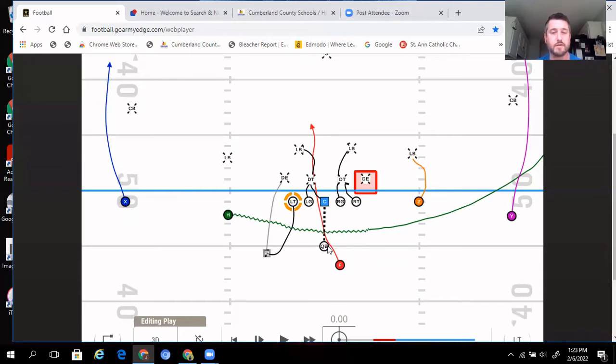What happens is a nice little running lane is created right where the defensive end was. Especially when we combine that with our jet motion — it gets the linebackers moving laterally and creates a nice running lane right in where the defensive end used to be.